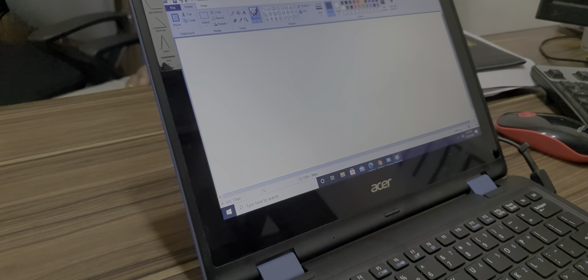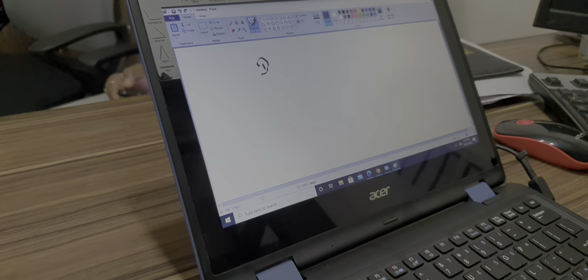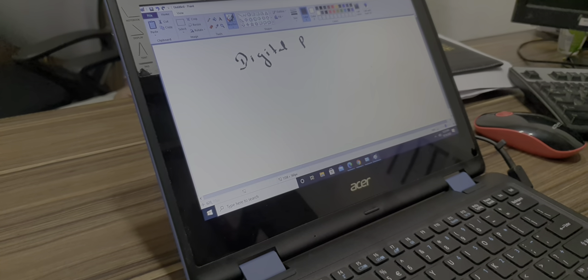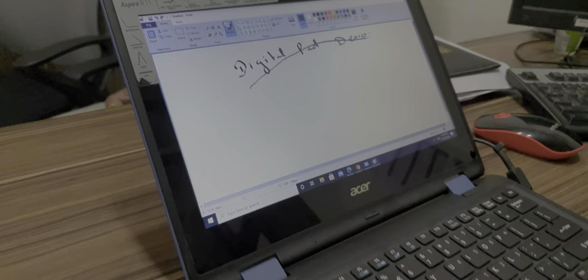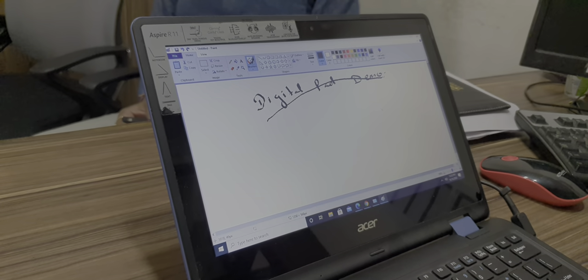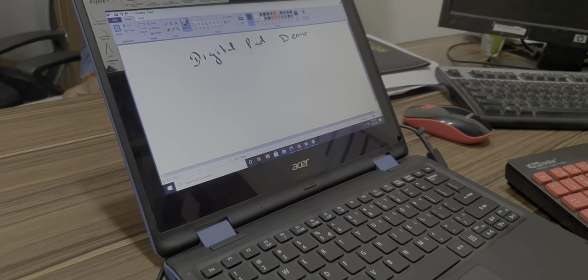So let's say we write 'digital pad demo' — we have written this. And if you want to undo something or if something has gone wrong, just press Ctrl+Z. It will remove the last action which you have done.